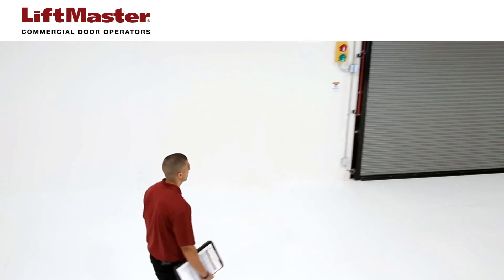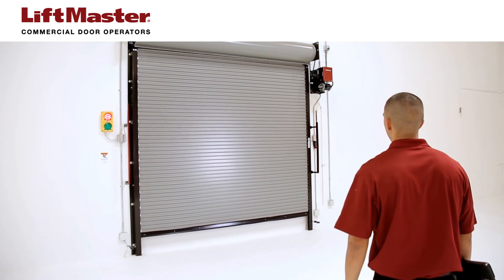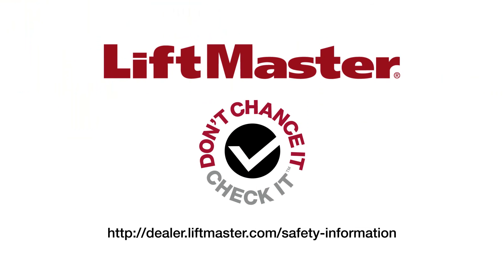You've just learned how to evaluate, build, and maintain safe commercial door and operator installations. Be a champion of safety and make the Don't Chance It, Check It a habit every time you visit a site to ensure it meets UL325 requirements. You're not only protecting your customers, you're also protecting your business.